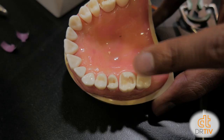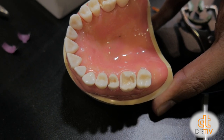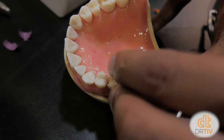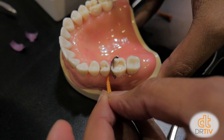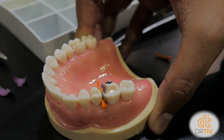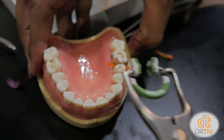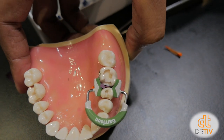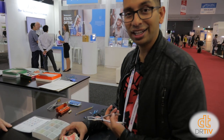Let me show you in action. As you can see, a lot of these restorations where you've lost a cusp, it's really hard to get a smaller sectional matrix band on there. But with this, let's put our band on. We've got our wedge — gently place with extreme care. Then we take the Garrison and place it in, just like that. You can see it's holding onto the cusp, not squeezing in. We can restore it. I need one of these. Garrison is sold by Henry Schein and Erskine.